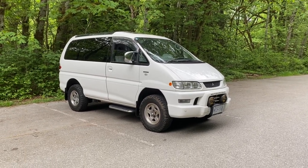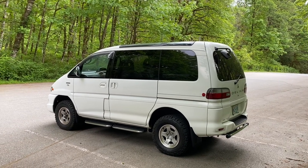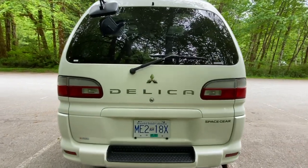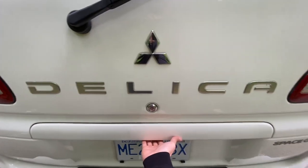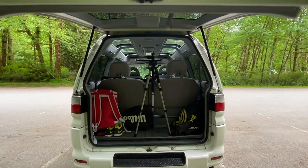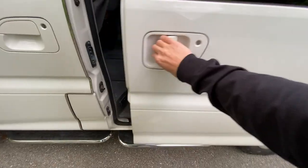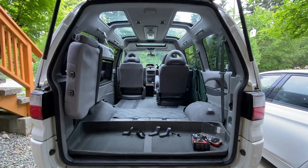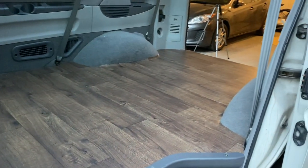As you might recall, I recently made a video about my journey of importing this 2005 Mitsubishi Delica Space Gear from Japan and what the process was like. If you haven't already watched that, I'll leave a link to it down below. In this video, I'm going to be covering the installation of the flooring, which involves doing the insulation, the subfloor, and then the floor on top of that, transforming the interior of this van from something with seating in the back to something that sets you up nicely for further camperization of the van.